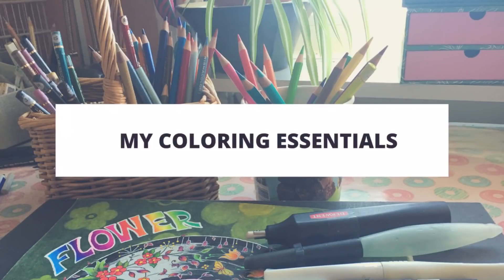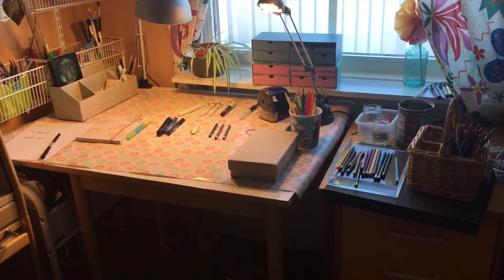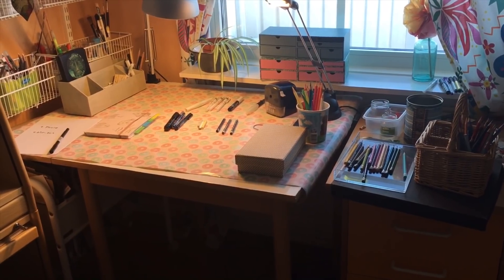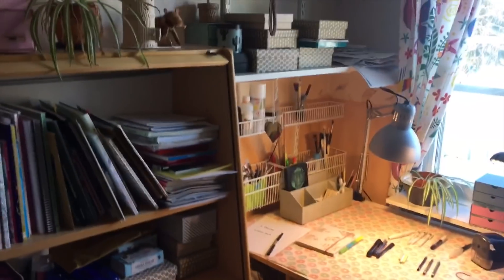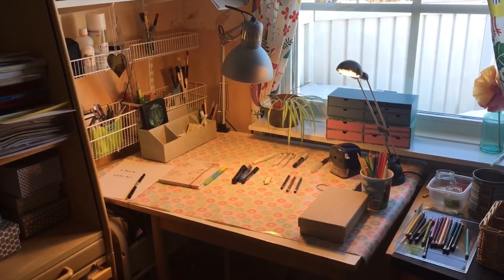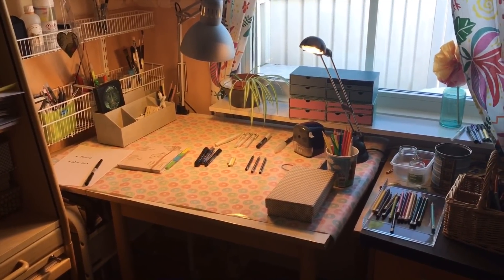Hello and welcome back to my channel. In this video I'm going to show you my coloring essentials. Here's where I mostly sit and color — I have a cozy chair in the living room too, but I have most of my coloring supplies and books here. In some future video I'm going to show you all of my supplies, but for now let's concentrate on my essentials.